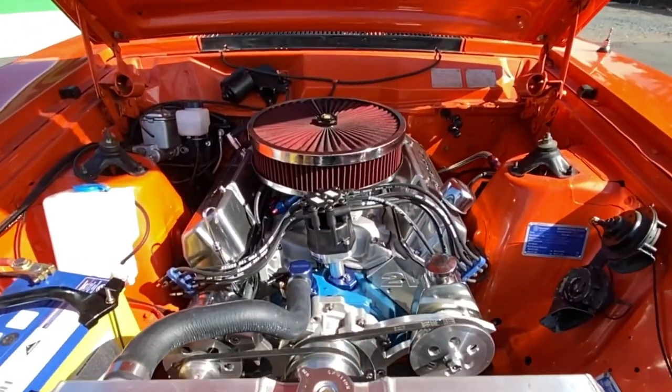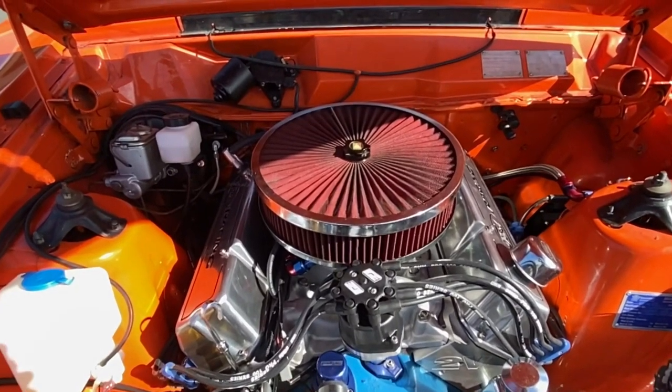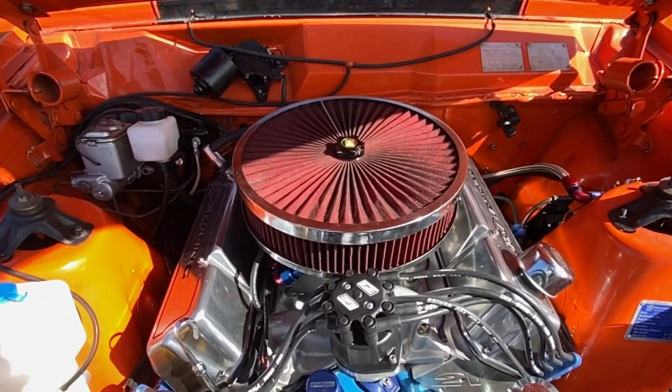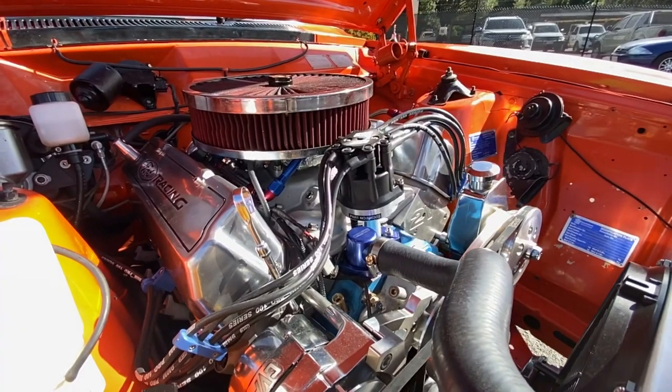The customer came in with a 350 Clevo and he just wanted a little bit more power, so we've put a Scat stroker kit in it and stroked it out to a 393. She's got a fair bit more power to it — yeah, I've noticed that.